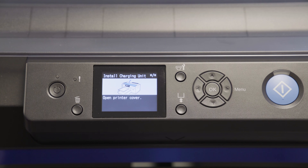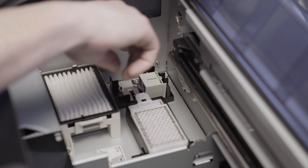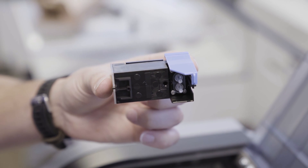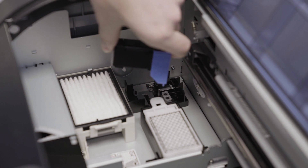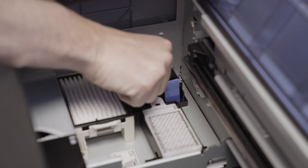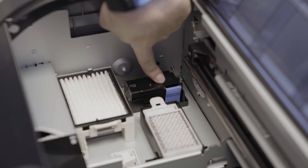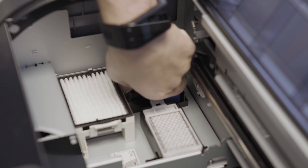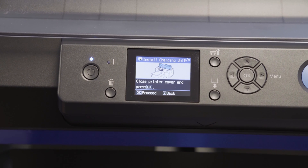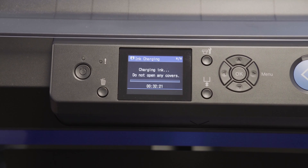You will be prompted to install the charging unit shortly after. Find the charging unit shown, remove the existing item, and replace it with the charging unit. Align the two nozzles shown with the two holes on the printer. Make sure the unit is securely installed and then press OK. Close the lid and press OK again. Ink charging will now begin and will take approximately 30 minutes.